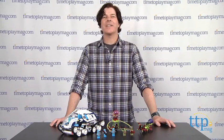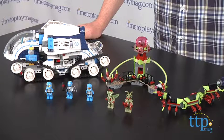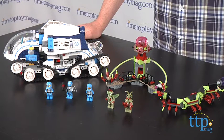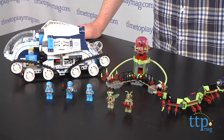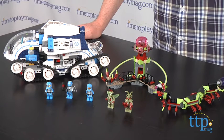Hey guys, Jeff from TitanPlayMag.com here with the LEGO Galaxy Squad Galactic Titan building set from LEGO. This is a large 1,012-piece set that builds the Galactic Titan vehicle, Alien Hive Tower, and Alien Caterpillar. The set also includes five LEGO minifigures.